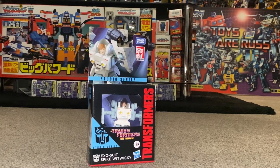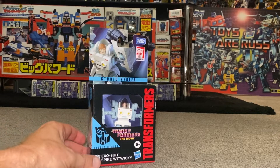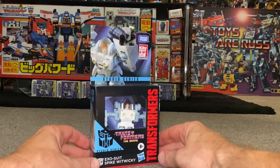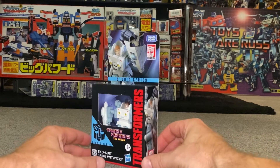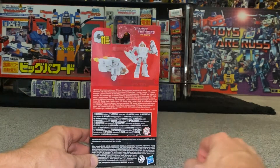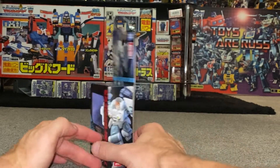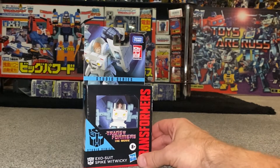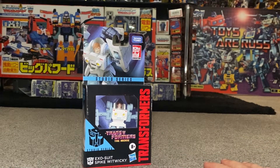Hello everybody, this is Toys R Us, and for this new figure unboxing and review we're going to be looking at the core class Transformers: The Movie exosuit Spike. We're going to open them up, have the entire contents of the packaging, then take a detailed look at him in both modes, and do some comparisons including masterpiece and new buzzworthy versions.